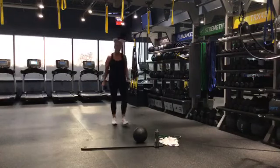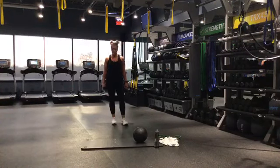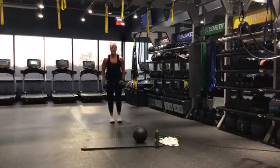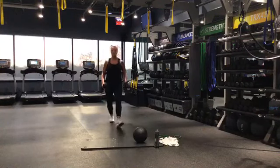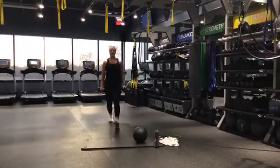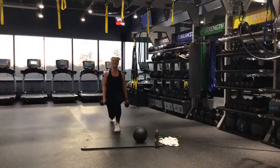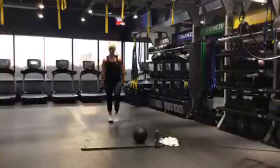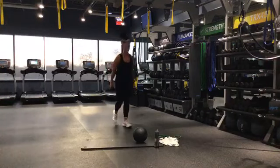We're going into those front lunges with the fly — catch your breath, 10 seconds, we're going. Front lunge, fly — let's go. Stand it up, fly out, chest is high. Keep that knee behind those toes, core is tight through all of this. Keep it going. Full body workout guys. Almost there — 5, 4, 3, 2, 1.